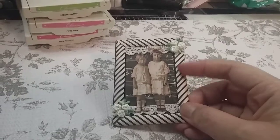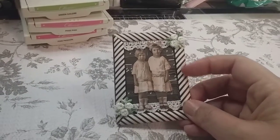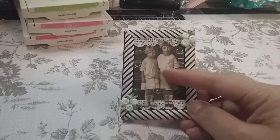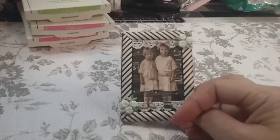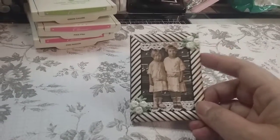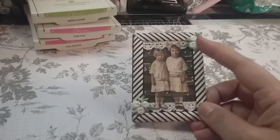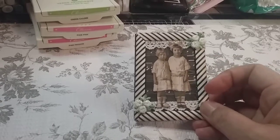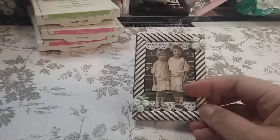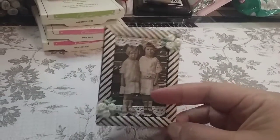So I flattened the straw to make this frame. There's my lace and my flowers. This is a Tim Holtz doll. So this is just an ATC size card — two and a half by three and a half. And I cut down the straw and flattened them out. I just love how it turned out.